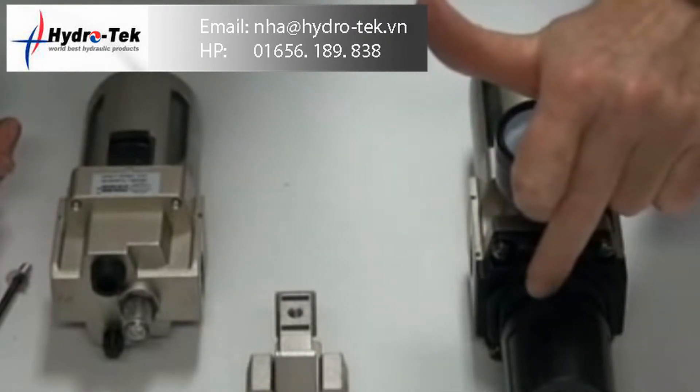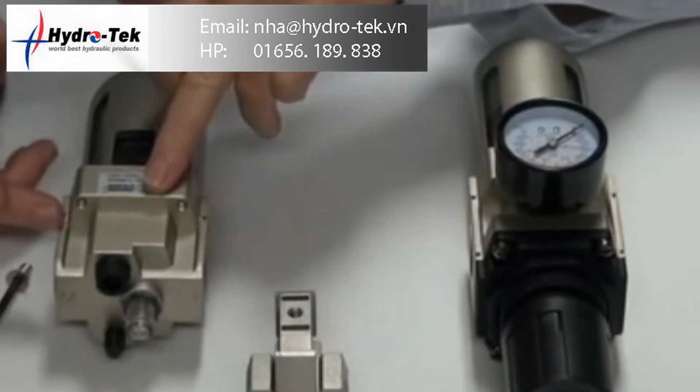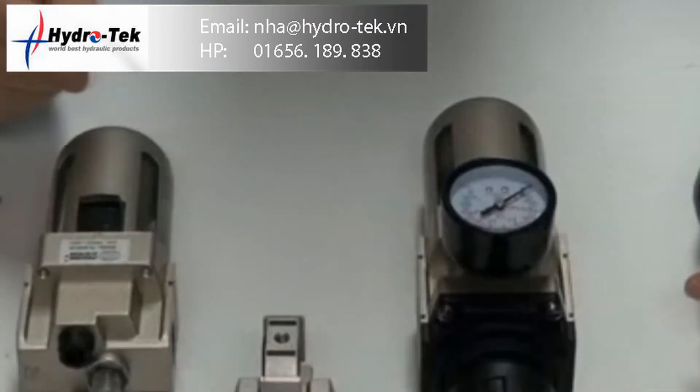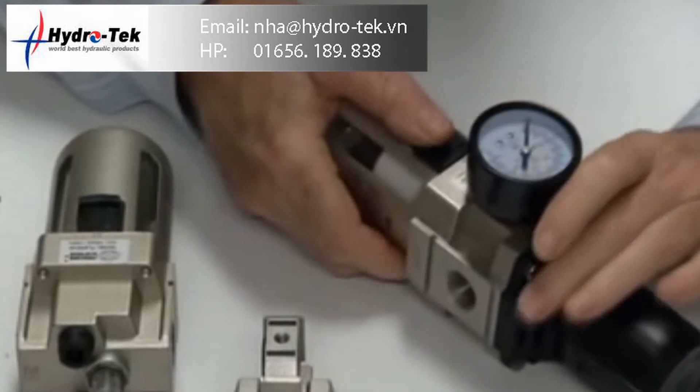Air comes through here, is filtered, goes up to the regulator, regulates downstream to the lubricator, and down onto your system.